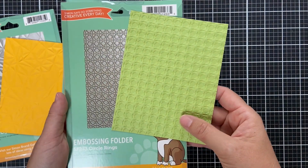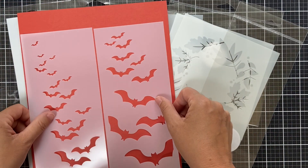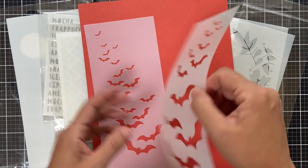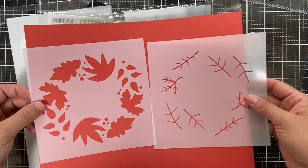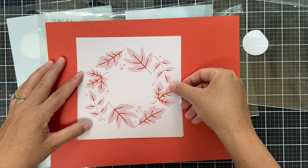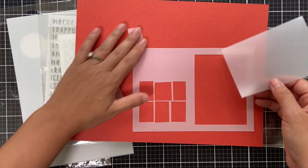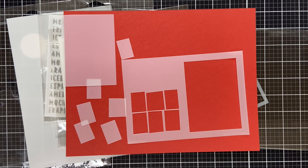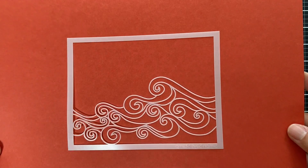Moving on to stencils. First up, Layered Bats — sized for slimline but usable on a standard card; use individually or layer them for a spooky, eerie bats background, perfect for Halloween. Next, Leaves Wreath — another layering stencil with blooms, leaves, and branches that layer together for a fun fall wreath design. Then Printmaking Houses stencil set — you get the inner and outer pieces, so you can create your own printmaking-style house with windows.